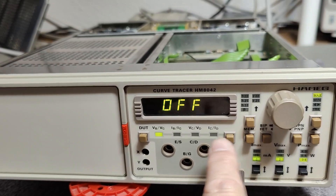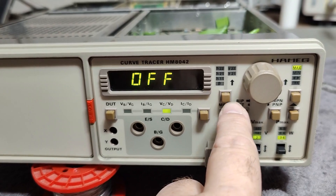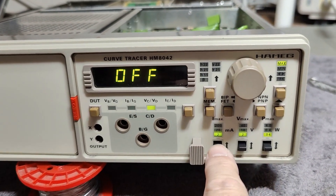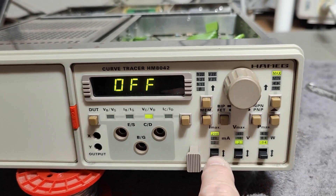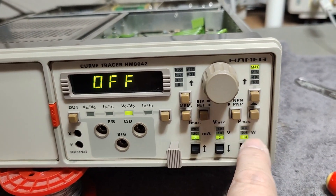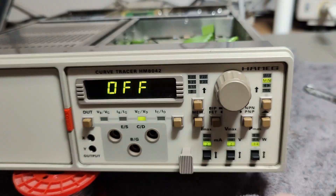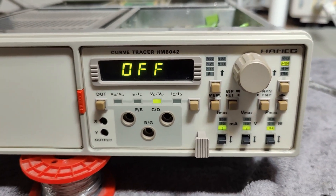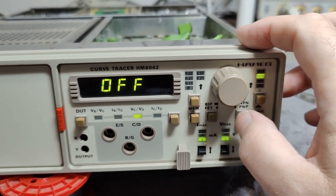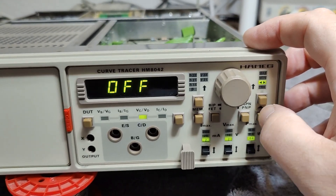So this will be the different features I can read out. How are we setting up something? That will be the current, the voltage, the watts. So how do we change this from being off? I haven't got a clue. Damn it, I need to go and find a manual.